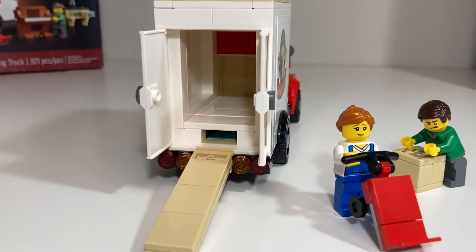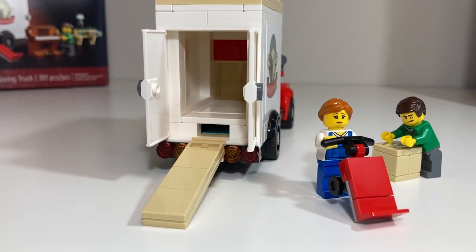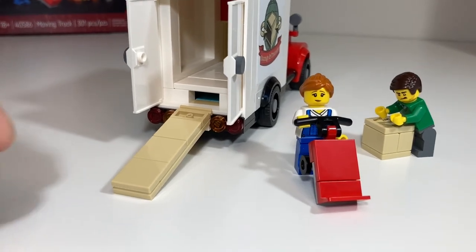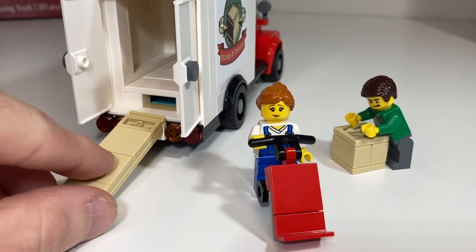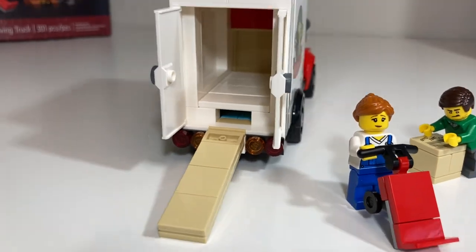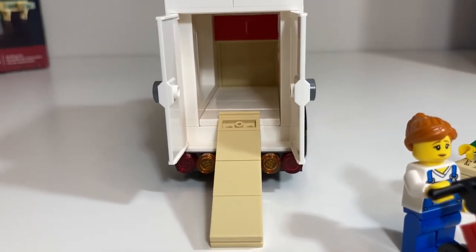The loading ramp is stowed away nicely in a slot with just enough space for it. However, when actually using it for loading, it doesn't stay in place all that well — you kind of have to balance it on top of the license plate or up on the higher deck.